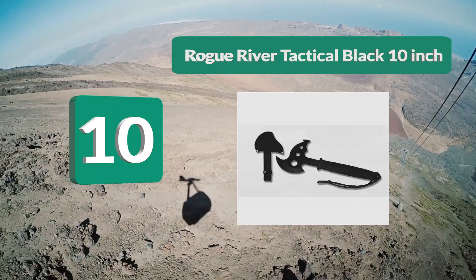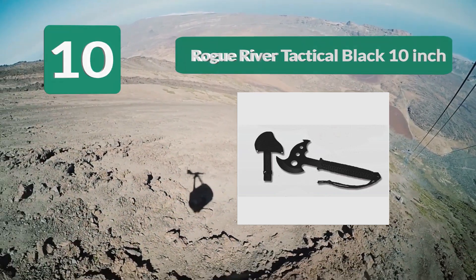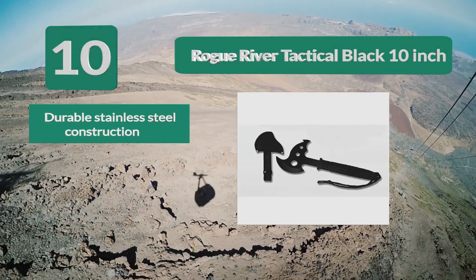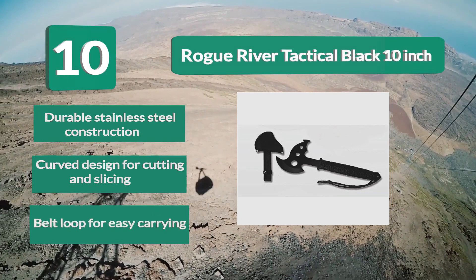Number 10: Rogue River Tactical Black 10-inch. This hawk is built more for camping than throwing. What we like most about it are the full-tang design and paracord-wrapped handle. We also appreciate that it comes with a heavy-duty nylon sheath.